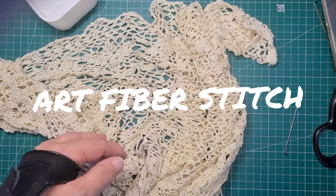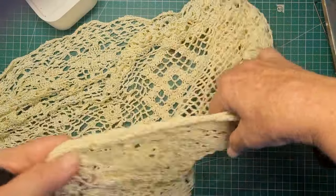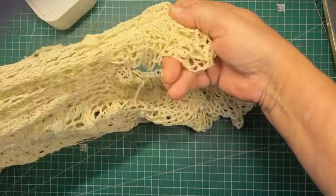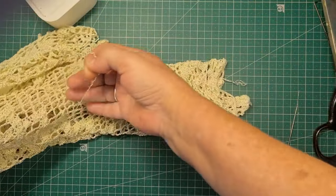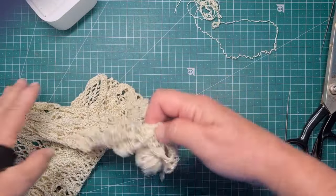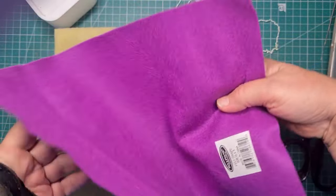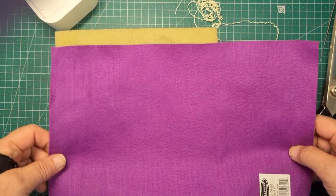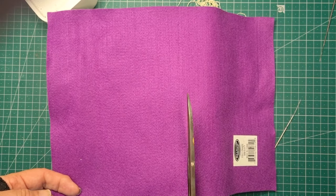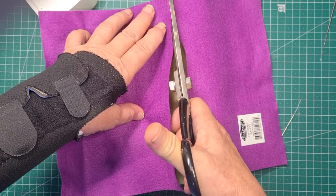Hi everyone, it's Tracy here from Art Fibre Stitch. I have this lovely crocheted vest that unfortunately in the last wash started to unravel — it's got holes in it now. So rather than try and repair it, I'm going to use it. I pulled some of the threads off. I'm going to use it in a needle felting project because that's easier with my broken wrist. I'm just going to use some of this plum coloured acrylic felt background, just cut into a reasonable size here.